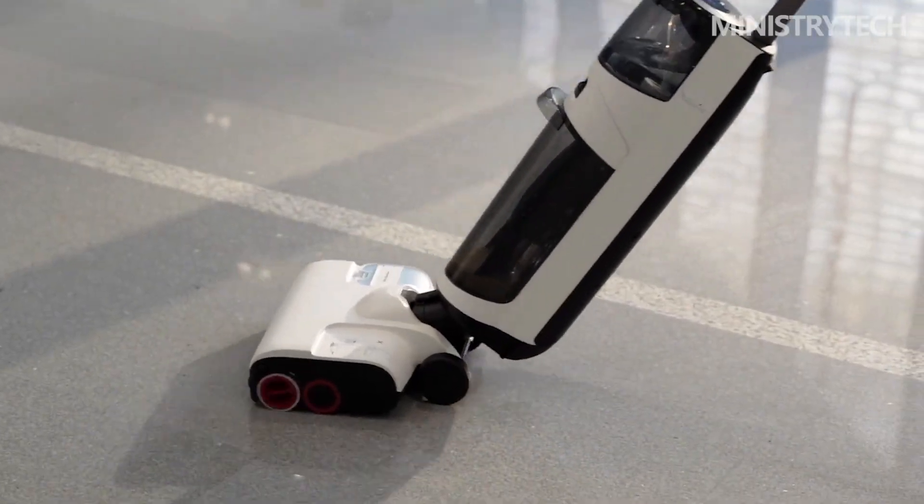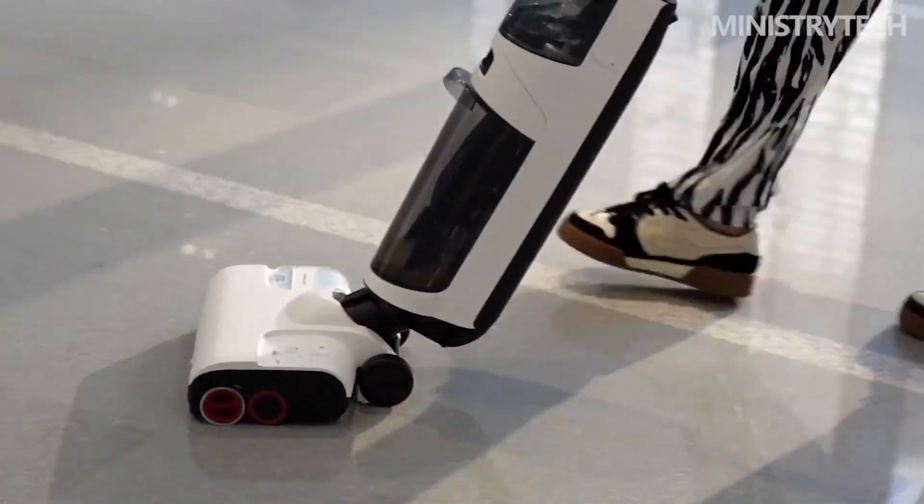Thank you for watching. Write what you think about this Smart Floor Scrubber — did you purchase it for yourself? I will be interested in reading your thoughts. Have a nice day and see you soon.